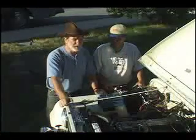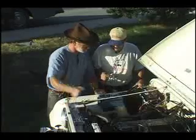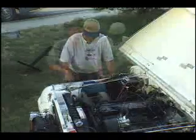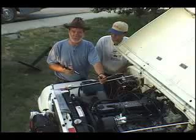Now that the control box is installed, what's next, Pat? We simply install the wiring harness and every one of them is plainly marked as to where they go. Looks simple enough. With a good charge confirmed, the alternator, control box, and wiring harness are all installed and the system checked out perfectly.